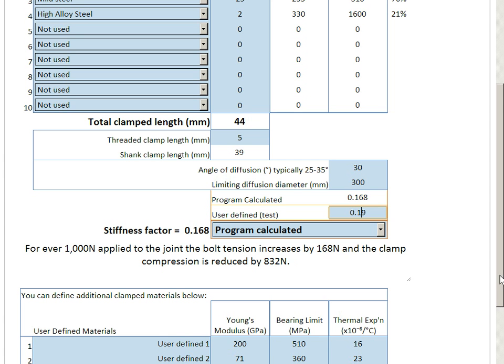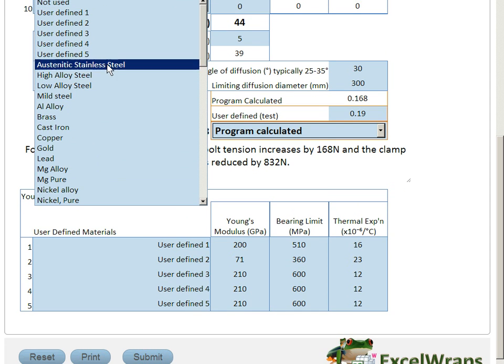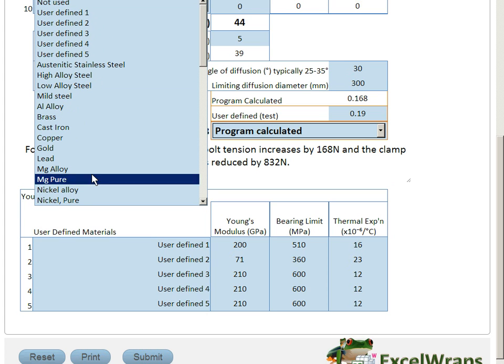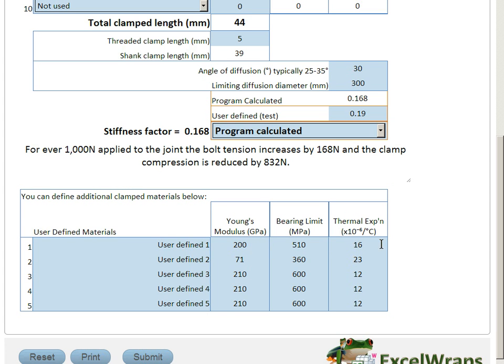Just at the bottom of the table here, a brief word about user-defined materials. Most of the materials in the database are fine, but you can actually select a user-defined material if you can't find your particular material, and you would give the characteristics of the material using these cells at the bottom.